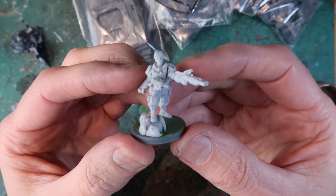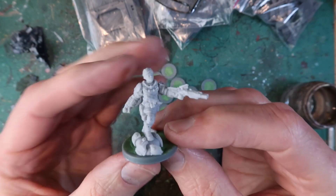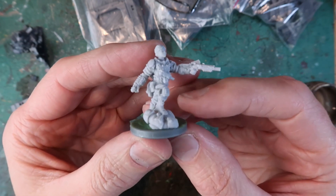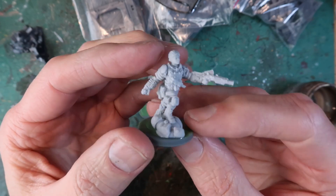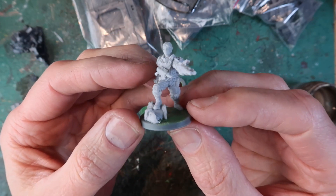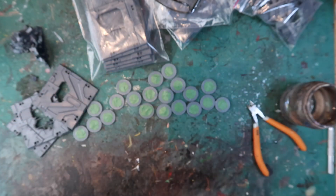Here's the resin leader for the GCPS strike team, and that is Therese Washington. A very simple resin model to put together. Make sure the head is placed so it's looking down the barrel of the gun. I subsequently dipped this in a bit of hot water and moved the head around just a bit more.